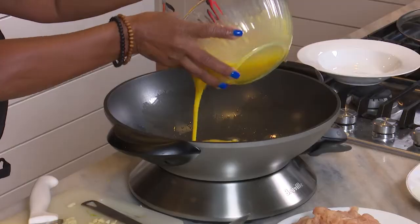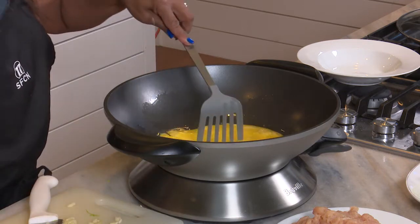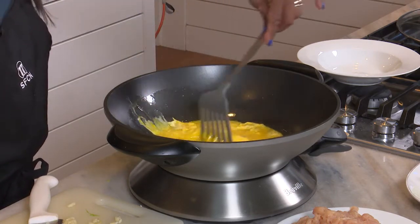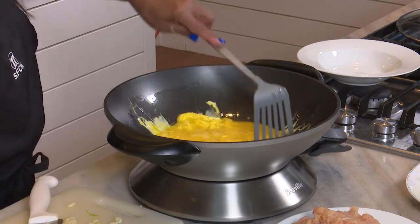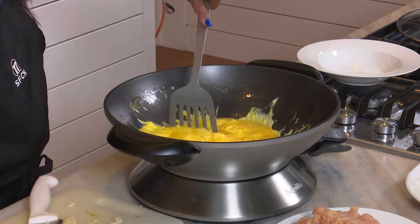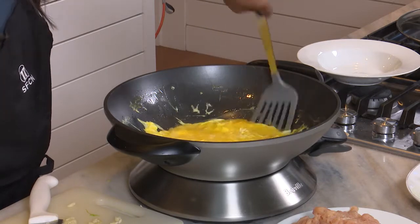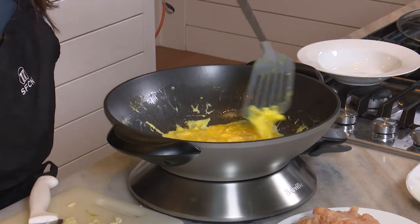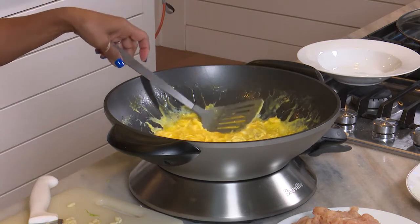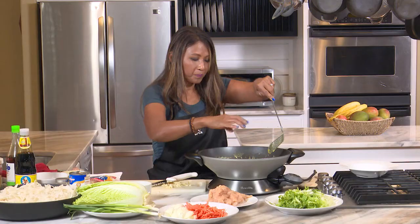Now it's hot. So I'm just going to let the eggs cook — a quick cook. You just spread the egg around and move it up the sides because the sides are also hot. You don't have to cook it all the way. I'm going to add just a little bit of salt to the eggs — just a tiny bit to flavor them.